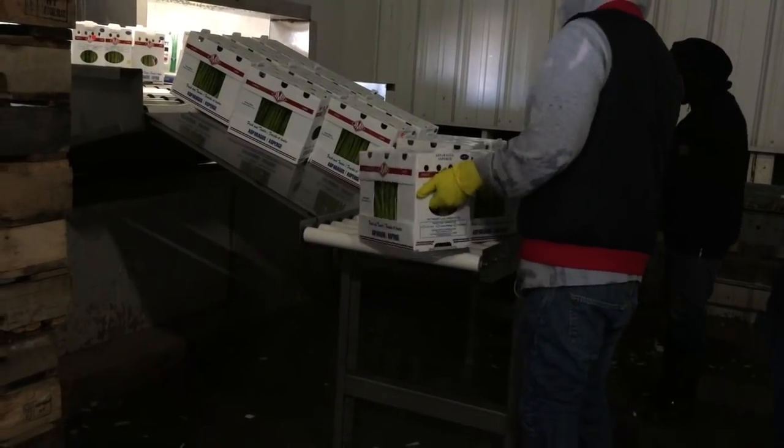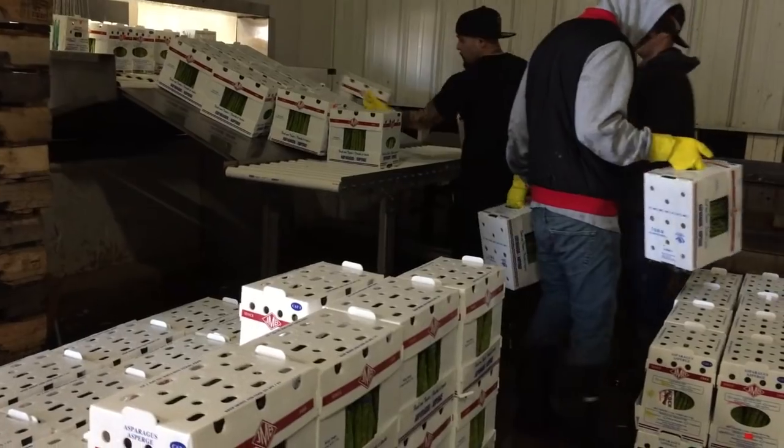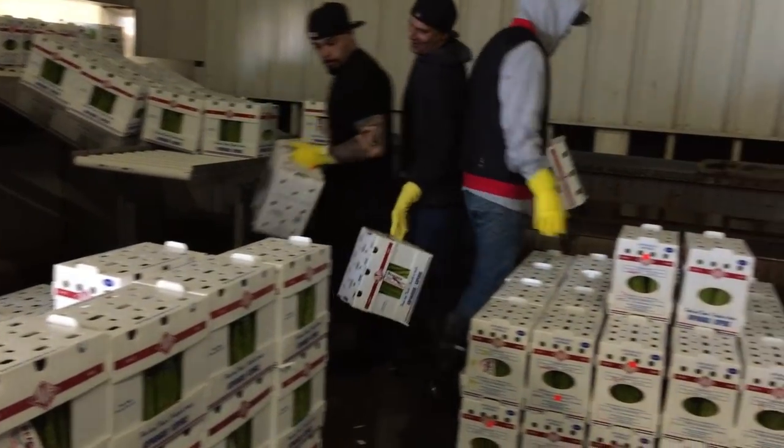After being hydrocooled, the boxes enter the cooler, where they are sorted based on box size and type and are stored until transport.